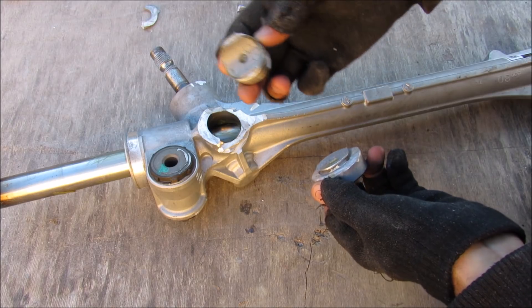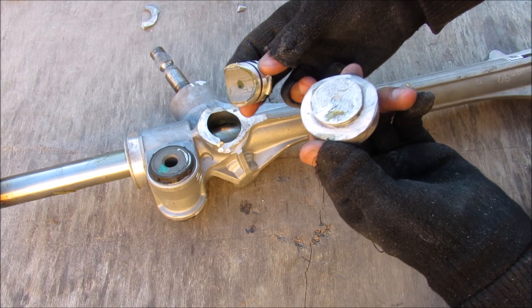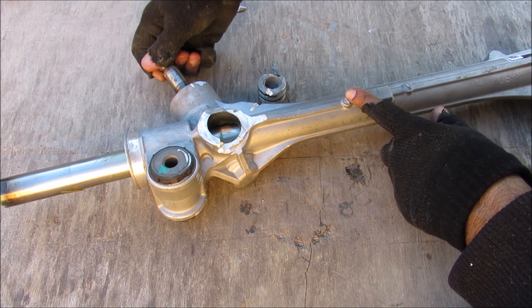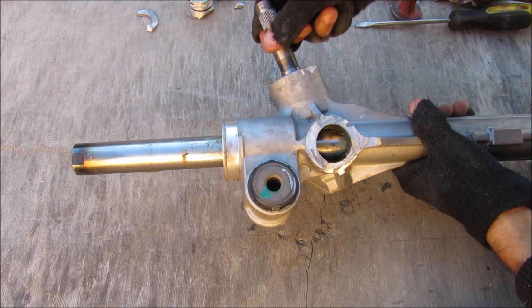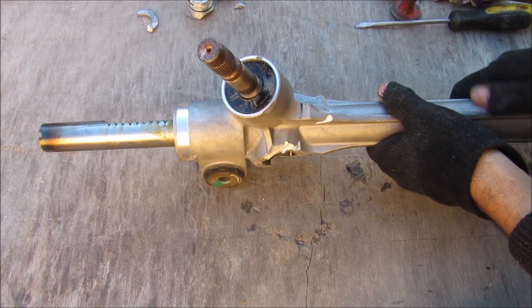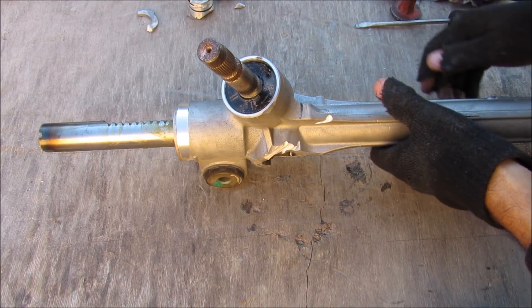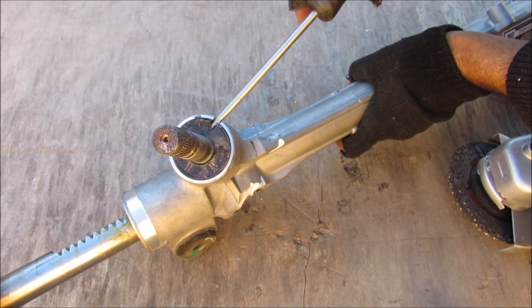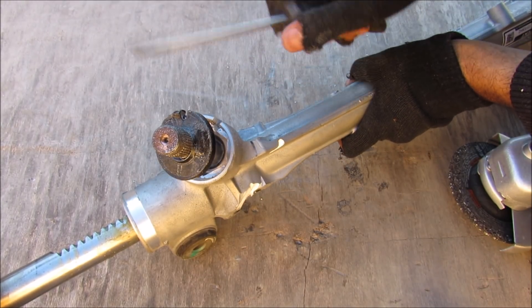That came off like a cap, and there's a little spring inside of here. It appears the responsibility of this cap and screw was to apply some pressure to the rack, because now it's much easier to turn the rack from the input shaft. The input shaft doesn't seem easy to remove from this direction, so the next method of attack is to make an incision along the input shaft area with the grinder.